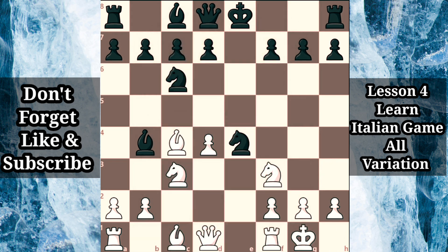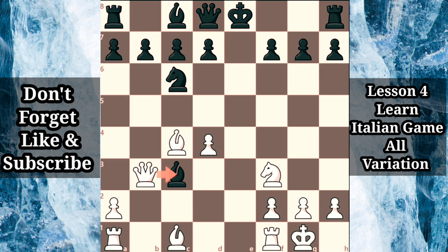White is sacrificing material in order to rapidly develop, building a potentially dangerous time advantage. In one of Greco's examples, we can see an extreme case of material versus time, starting with the natural looking knight takes c3, b takes c3. Black should strike in the center with d5, but it's tempting to grab another pawn with bishop takes c3. White has already sacrificed two pawns and is only getting started. Bishop a3 is an interesting option to explore, but Greco preferred queen b3, attacking the bishop while creating a dangerous battery against the f7 pawn. Once again, d5 is necessary to counter white's initiative and try to catch up on development, but after black captures the rook, black has accepted everything offered and is now completely losing.